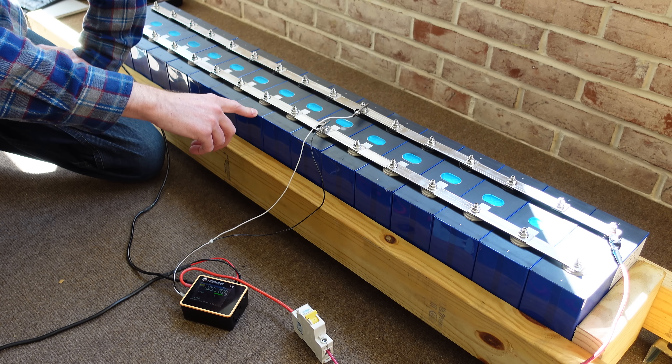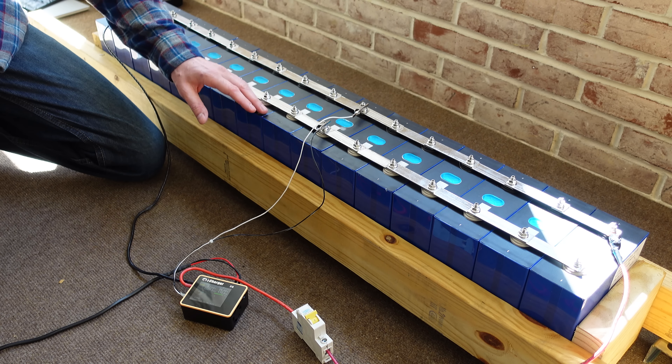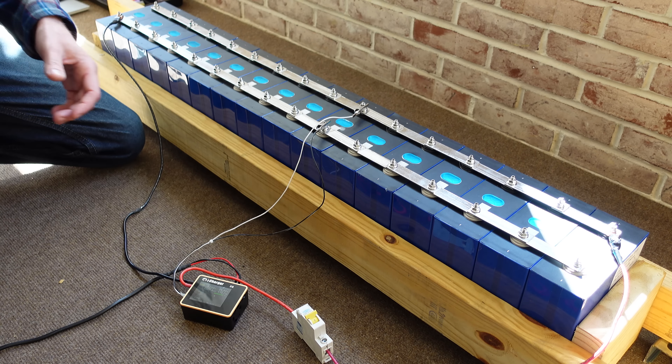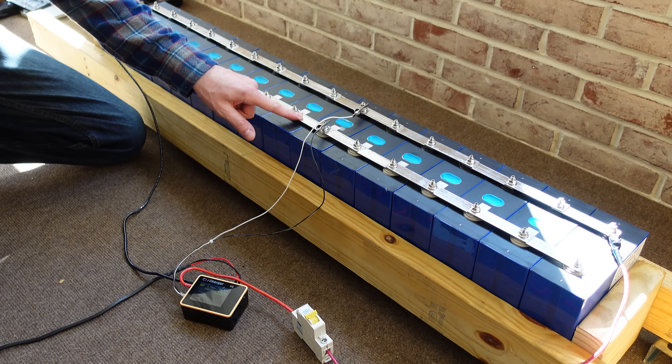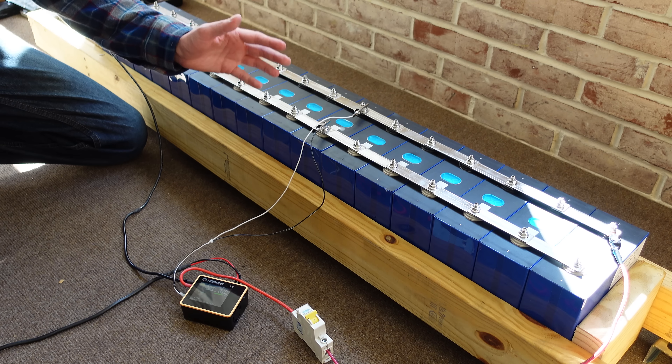There are 16 batteries here, and I did purchase 32, so I'm planning to balance the other 16 the same way. Then when I build the 16S2P, I'll take one from this balance set and one from the other balance set and pair those together — that way I'm making sure I retain the balance and I'm not combining two separate balanced groupings. The reason for that is simply because I didn't have enough bus bars; I really should have ordered a double set but didn't think about it at the time.